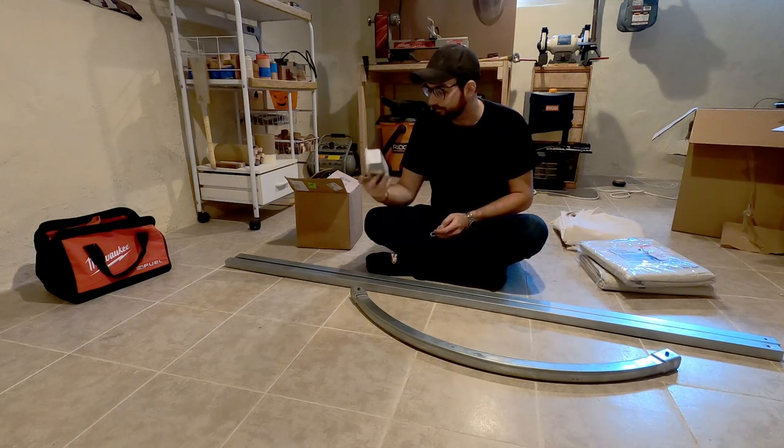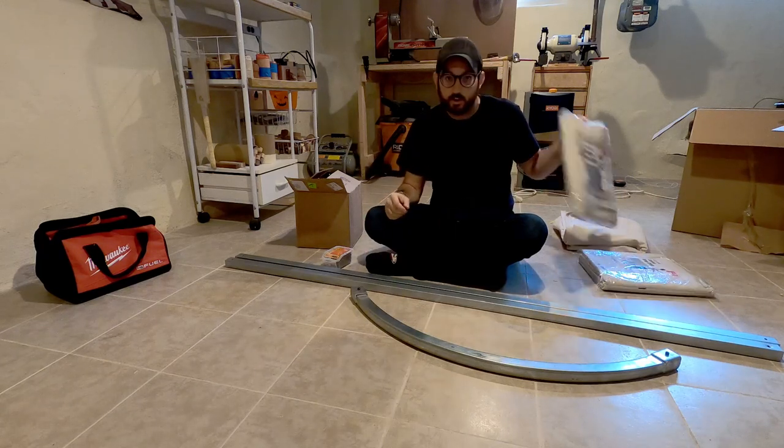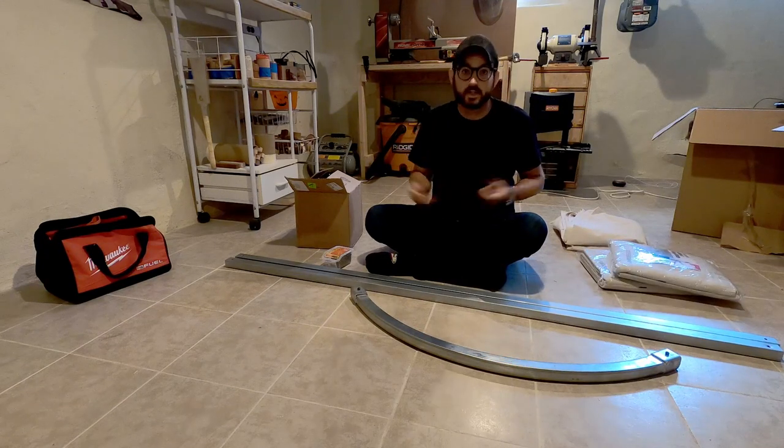So with that said, we're going to get these holes drilled, mount these up, and then I will show you how we're going to take these canvas drop cloths to make ourselves our curtains. Let's get drilling.